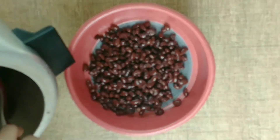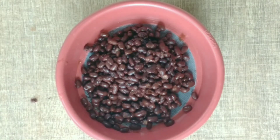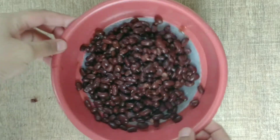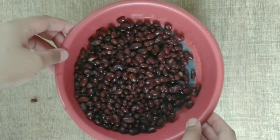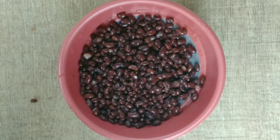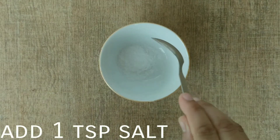We will strain the excess water through a strainer and remove it. We will leave the beans for 1 to 2 hours so that the remaining water is fully absorbed and they dry out.